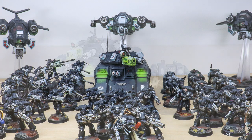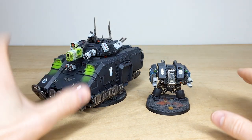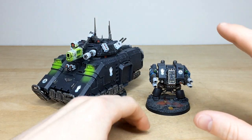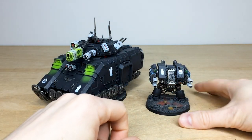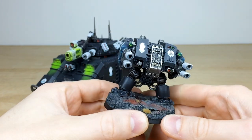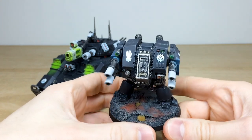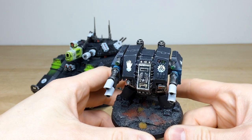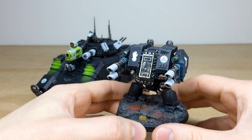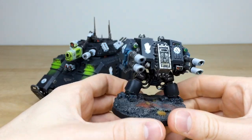To finish off this incredible Iron Hands force, we've got two really cool models: a Repulsor Executioner and a Mark 5 Box Dreadnought. It's nice to see a scattering of Firstborn and Primaris models in this force. Starting with the old-school Mortis Dreadnought with quad lascannons — you do not want to get in this chap's way. Dave's had a great time working on this dreadnought. 'Nameless' is written on the scroll on the sarcophagus, with all the lenses done in green and red to complement each other against that black and white palette.